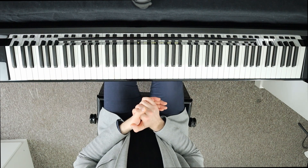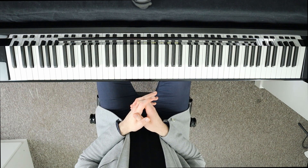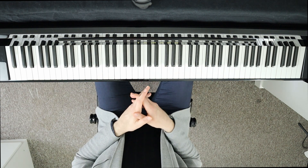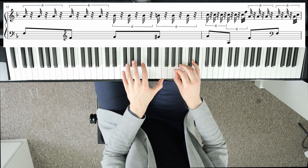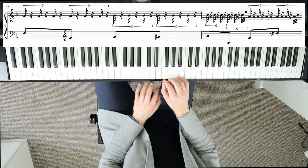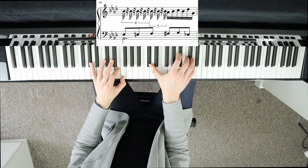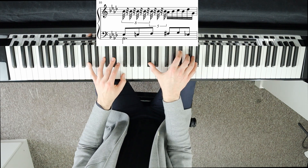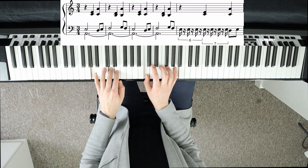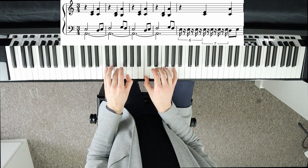The next practice exercise is when you play the primary note while ignoring the second note of the trill. This will help you establish the exact timing of the trill when playing hands together. Here are a few examples where this practice method can easily be adopted.